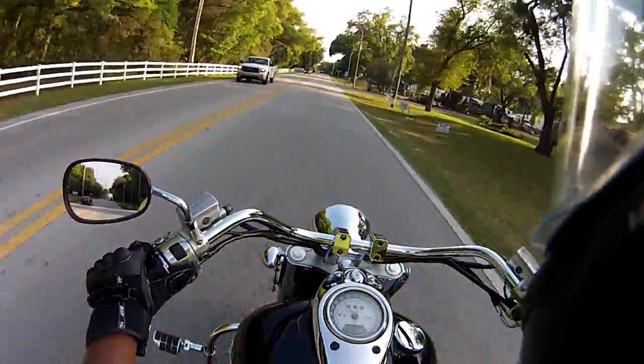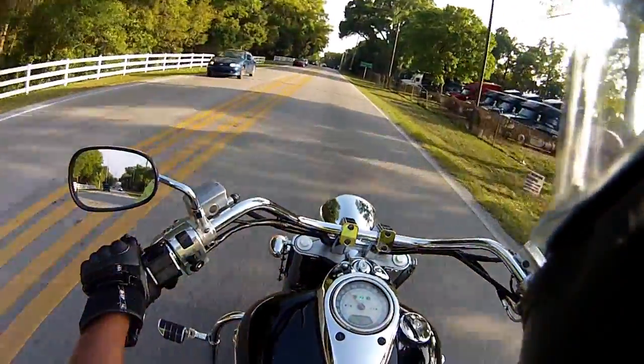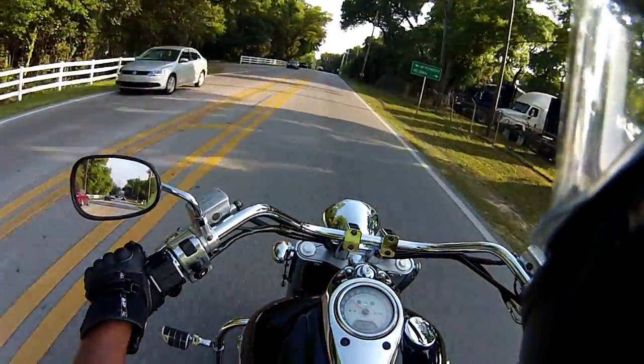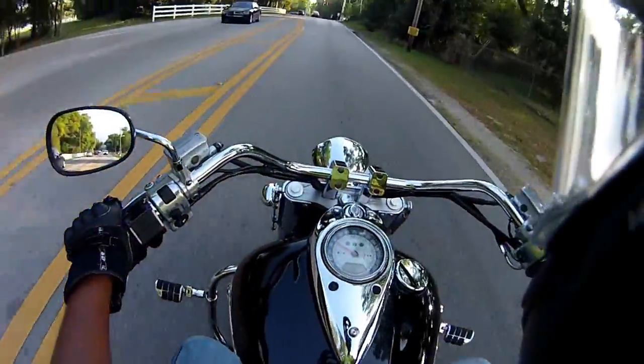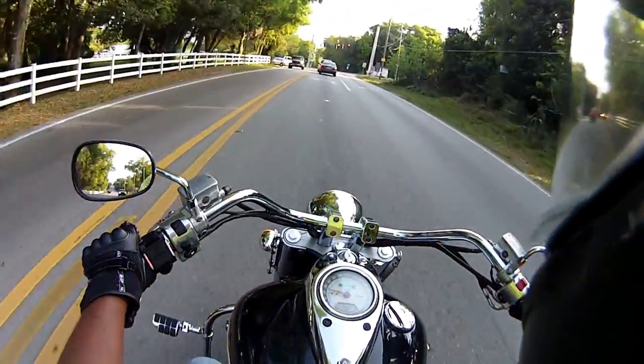Today I wanted to talk about riding two-up. It's a timely talk because I just finished doing it, and I wanted to talk about how you do it, what you should do, and what to expect when you ride two-up.